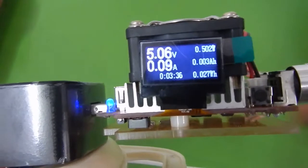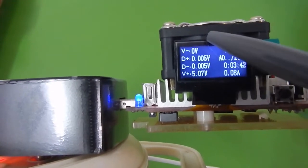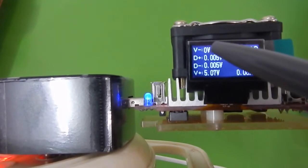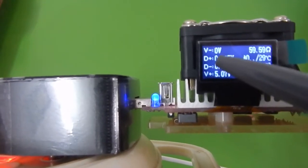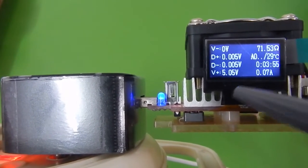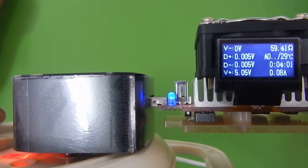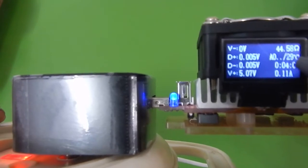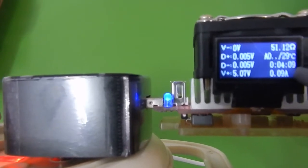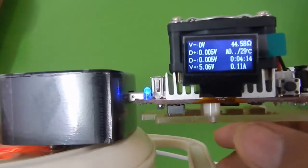There is only one button which you can use to change between different menus. If you press this button you can access different modes. On this mode you can see the negative wire connection, your data positive line, your data negative line, and your V-positive which is basically the 5-volt output. You are also seeing a resistance reading — I'm not sure what this corresponds to — and also a temperature reading, though I'm not sure if it is the ambient temperature or the temperature of the unit itself.